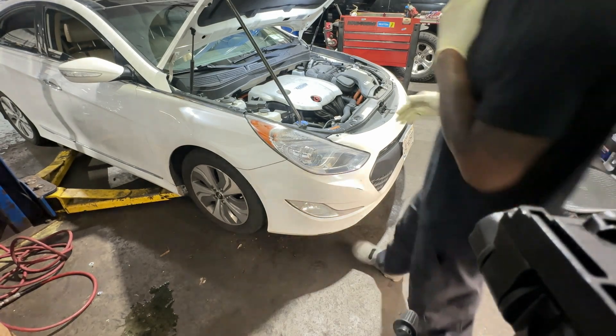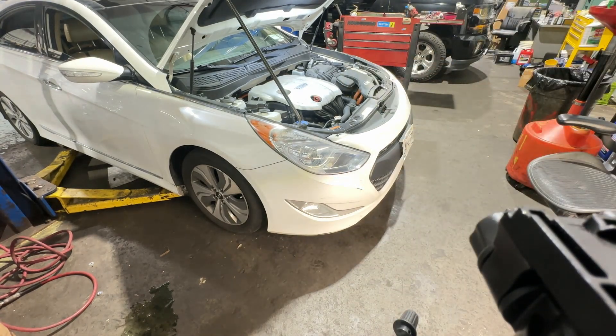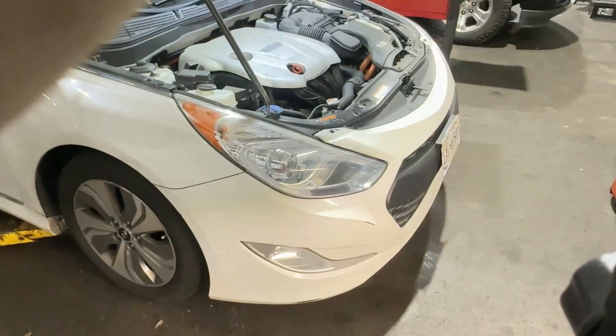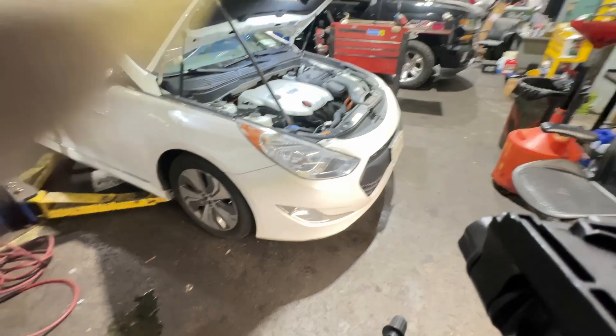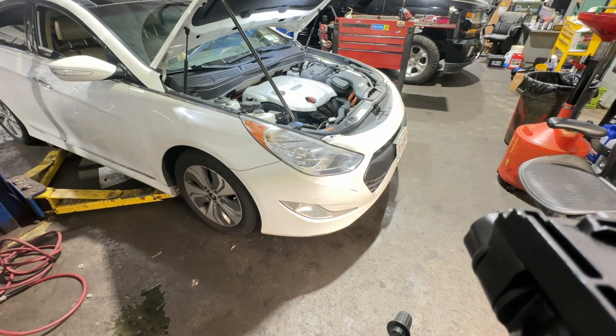The first step is to go ahead and pop the bonnet. Once you have that open, see that orange cable right there? This is a high voltage system, so we have to go to the back of the vehicle and disconnect and disarm it — basically disconnect all the power from the high voltage system.